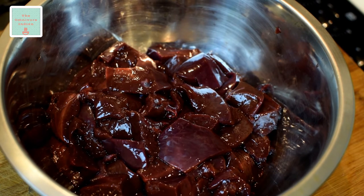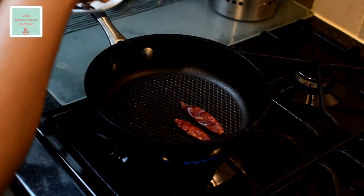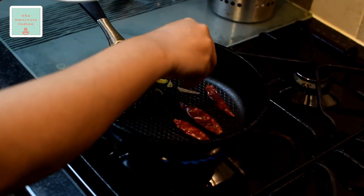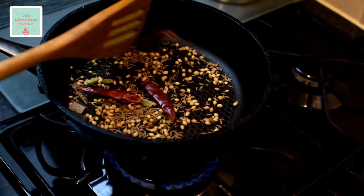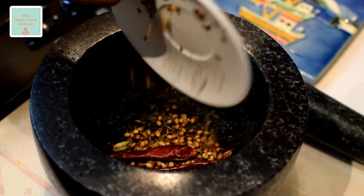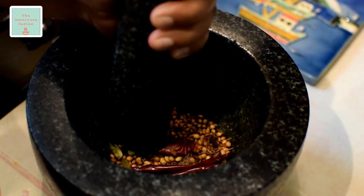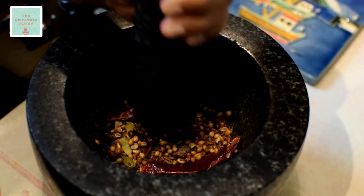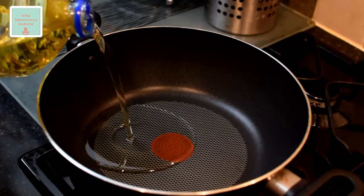Let's roast the whole spices in a frying pan. Make sure you don't burn them, so keep the flame low and stir occasionally. Then add them to a mortar and pestle and grind them up roughly. Add some oil in a pot.